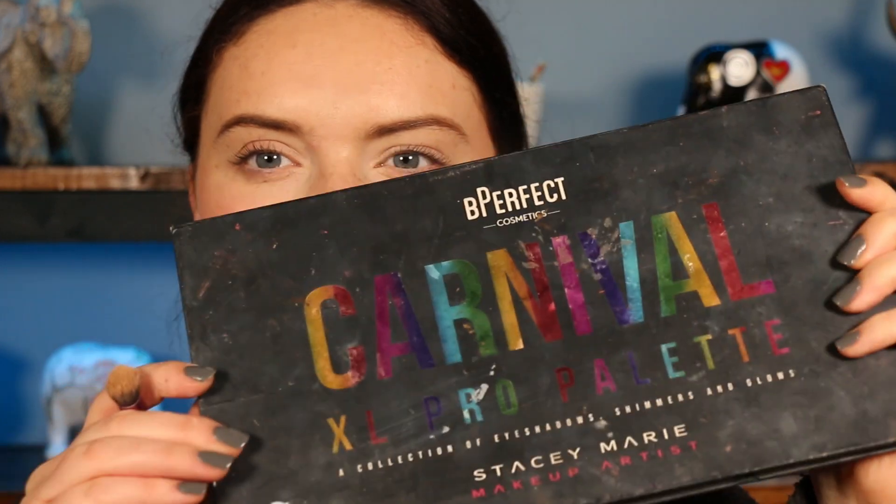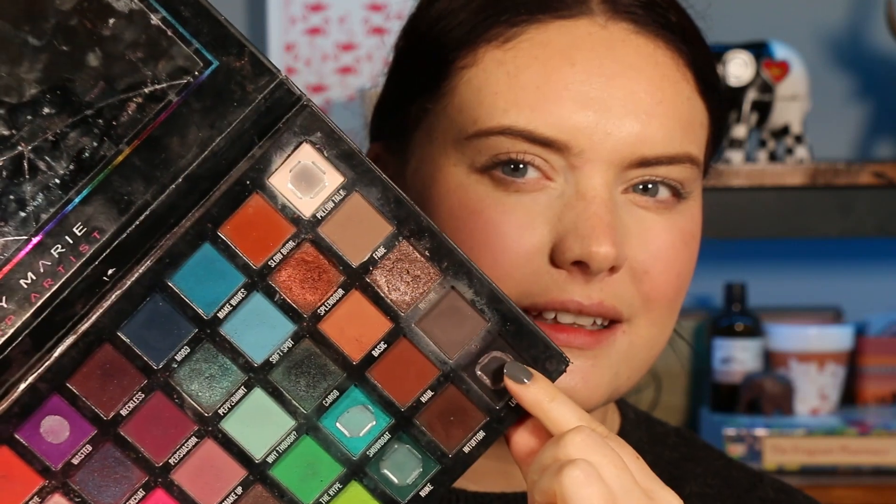Hi guys, welcome back to my channel. For today's video I really want to do a grey smoky eye, maybe a bit grungy, or maybe a pop of shimmer — I haven't decided yet. I'm going to use the Carval palette again; I used it not too long ago but I kind of want to play with these cool tones for today's look. If that sounds interesting, please keep on watching.